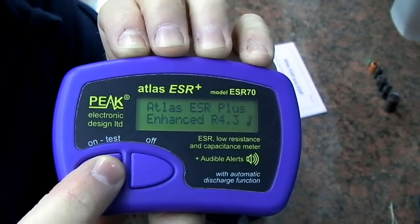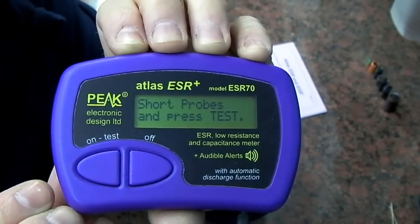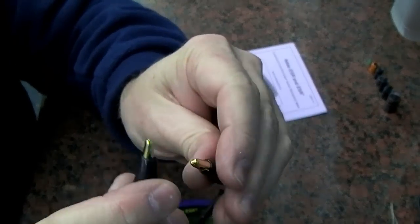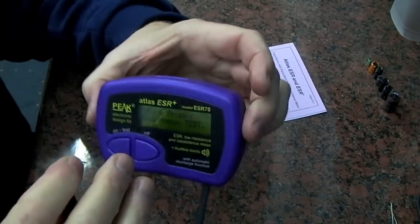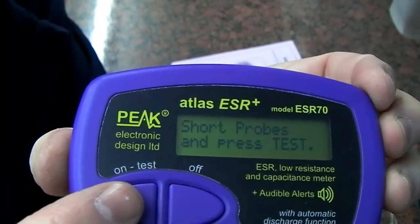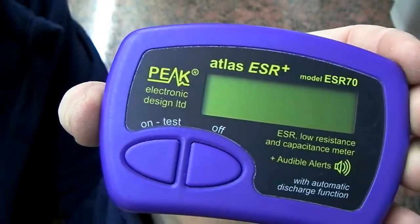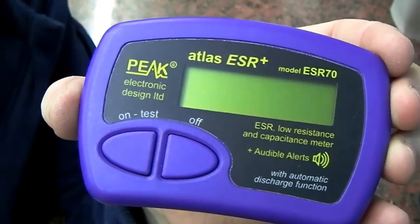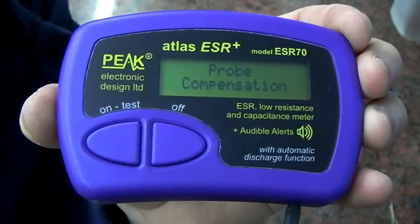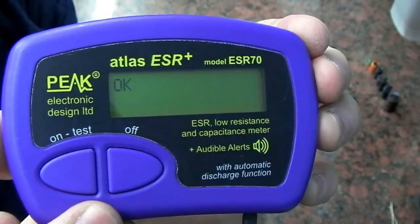The display says 'probe compensation — short the probes out.' So all you do is short out the crocodile clips. It then says 'short probes and press test.' It timed out once due to the auto-off feature, so I turned it back on, went into auto-calibration mode, quickly put the crop clips together, and pressed test. It says OK — that's it done, and then it will power off.